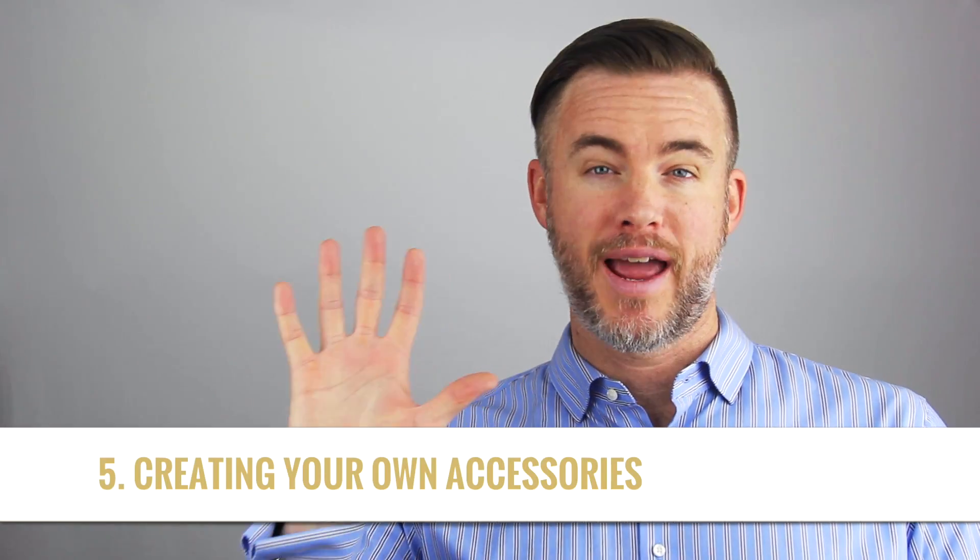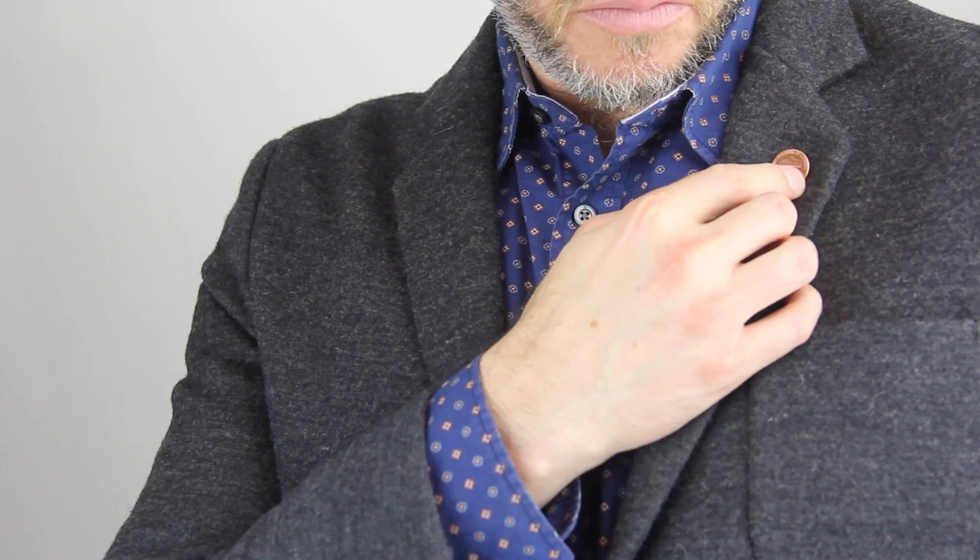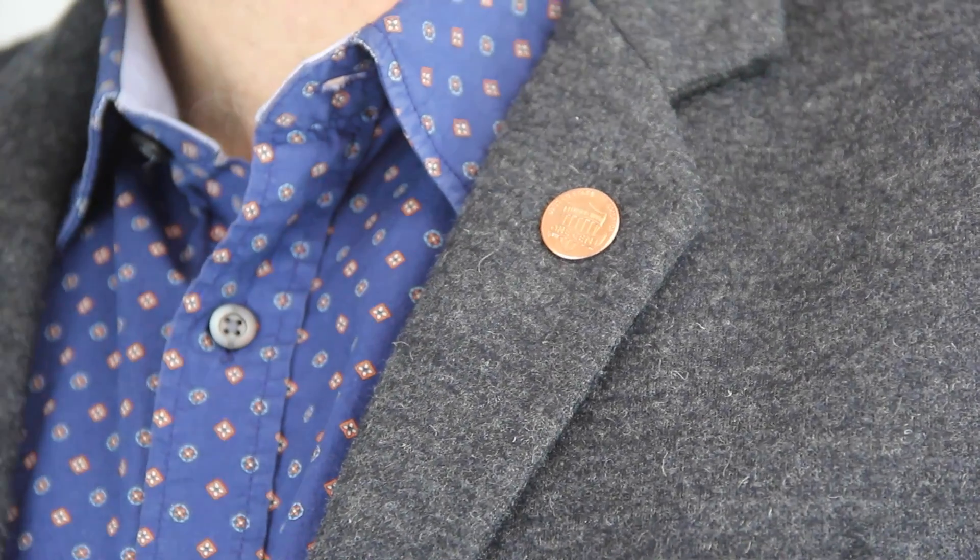And finally, number five, you can also use Fashion Anchors to create entirely new accessories for your outfit. As you can see, Fashion Anchors work great as collar stays, but they are way more than collar stays. They are a tremendously versatile tool to help you keep your outfit looking put together.